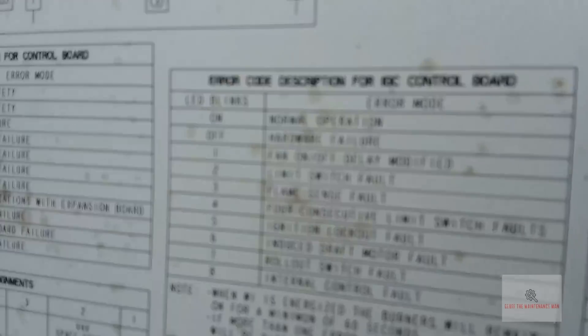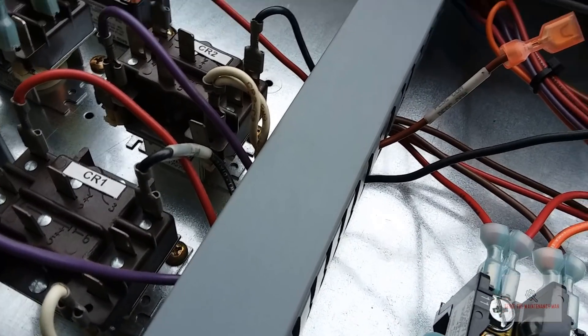So I guess that would be normal. In most cases it is. Error code description — hey, there it is. Fan on, off delayed modified. Fan on delayed modified. Well, alright, whatever. Yeah the fan's on, I can tell that.